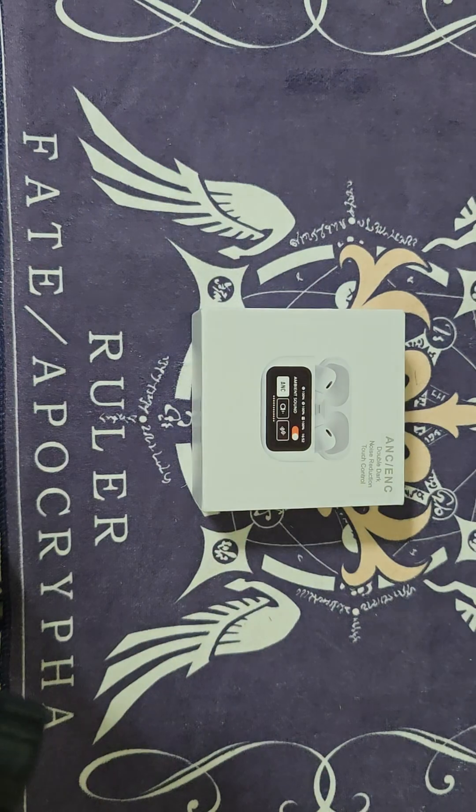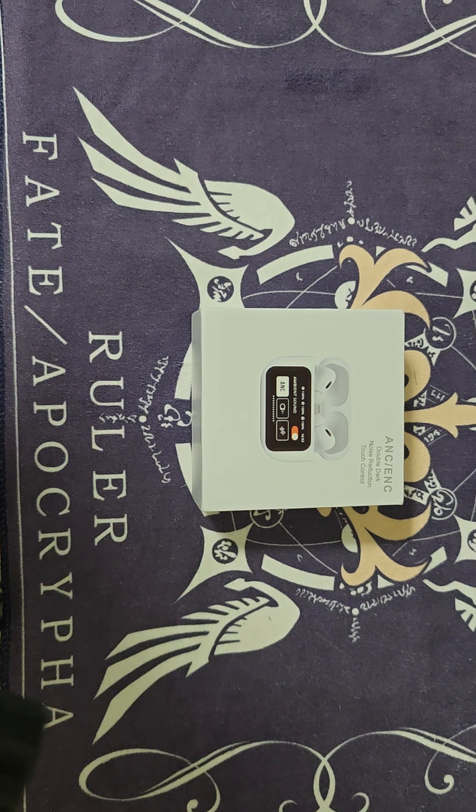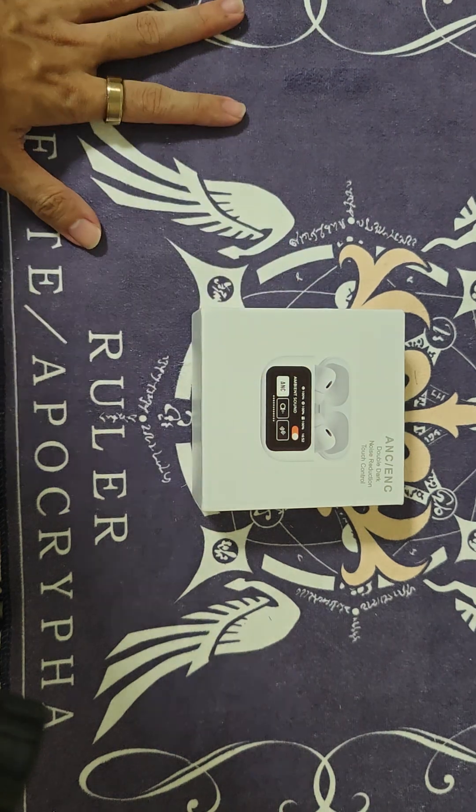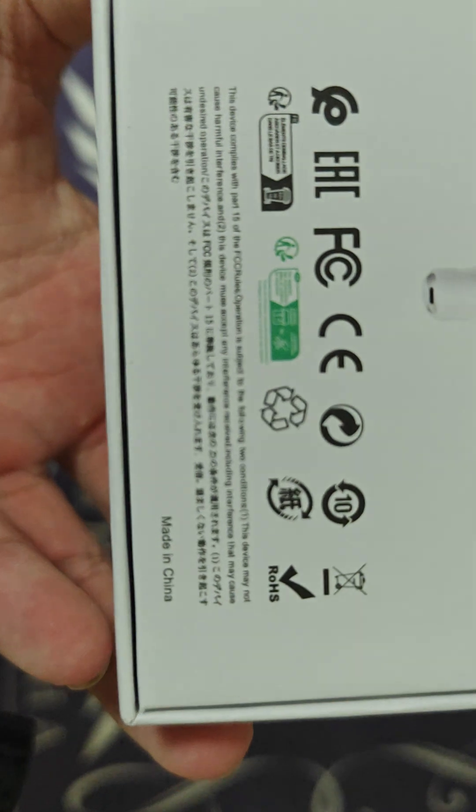Welcome to the channel — it depends. Today I'll be doing a quick unboxing of this ANC earpiece with the touch screen control display, as you can see here. This is some random OEM, I think from China.